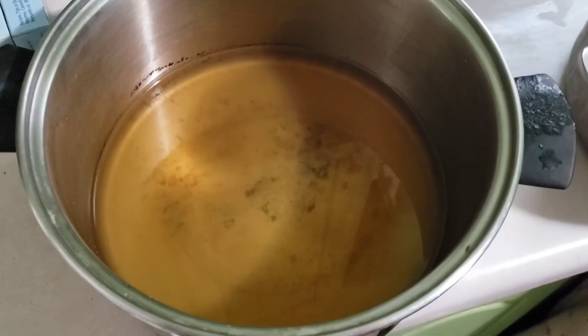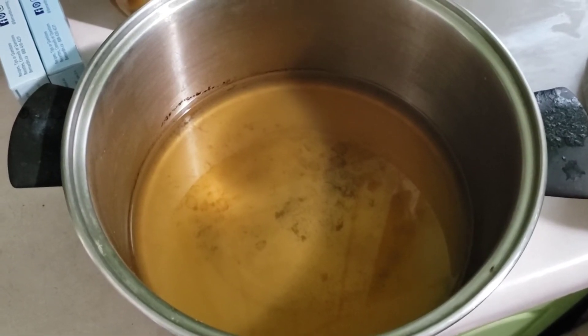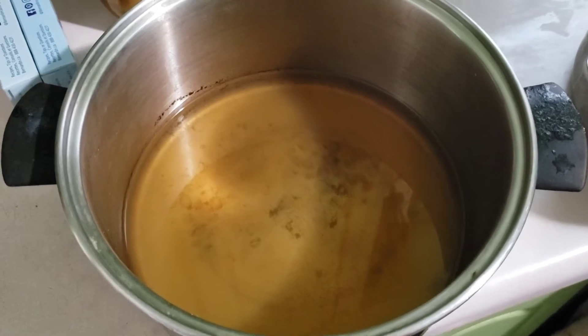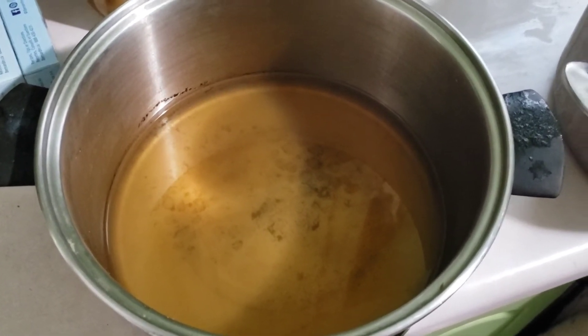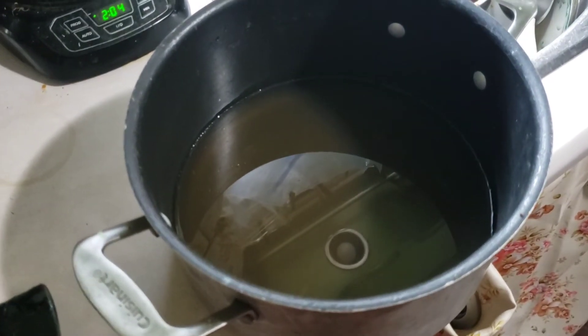My sauce is all canned up and now I'm getting ready to make jelly with the juice I got from the boiled pear scraps. I'm using four cups per batch of jelly. You have to do just one batch of jelly at a time — you can't double it, otherwise you end up with just syrup. So I'm starting with four cups in this pot and four cups in another pot and we'll make two batches of jelly.